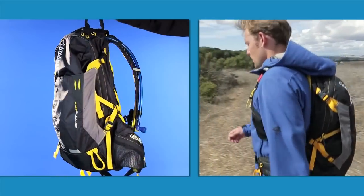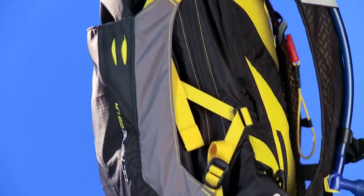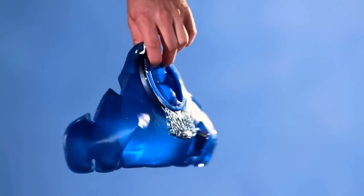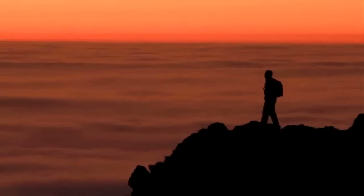Hi, this is Kevin and Seth with CamelBak, and we're going to talk to you about the Octane 22LR from our multi-sport line. The Octane 22LR has 22 liters of cargo and a three liter lumbar reservoir. It's nice because it keeps that water weight low and tight to your lower back and wrapped around your hips, so you can stabilize that load.